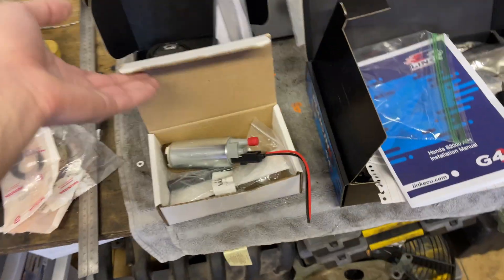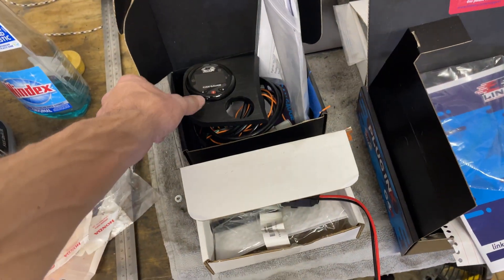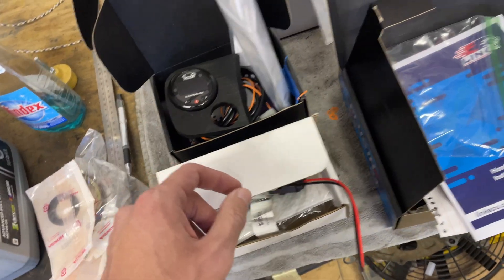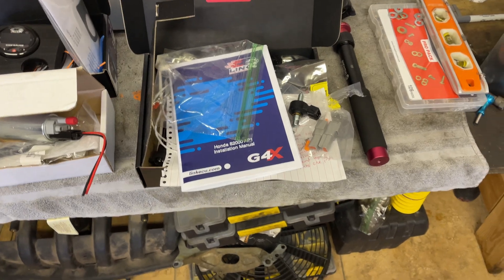First thing we're going to be tackling today is the Walbro 255 fuel pump, and then we're probably going to be moving on to installing this CAN gauge, go underneath the car to install the wideband, and then finally probably throw the Link ECU in the car.